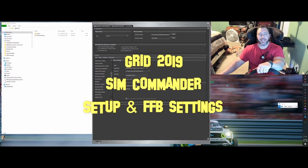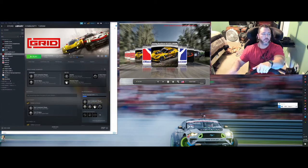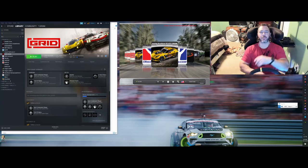What's going on, sim racers? This is Larry TJR Sim, and today we're looking at Grid 2019. We're going to look at setting up the AccuForce v2 with Sim Commander software. At this time, Sim Experience has not released a profile for Grid 2019. Also, if you use motion like I do, Next Level Racing hasn't released one either — I did request it but they haven't responded yet.